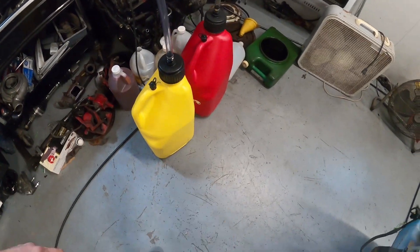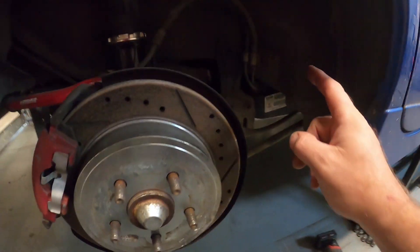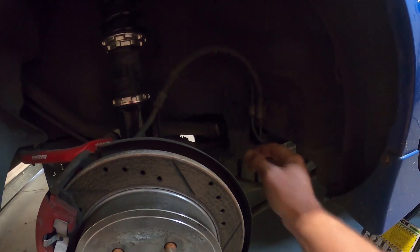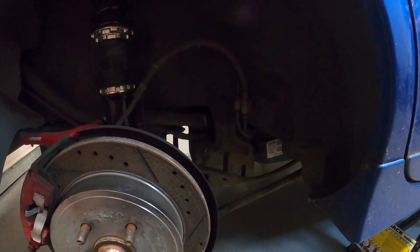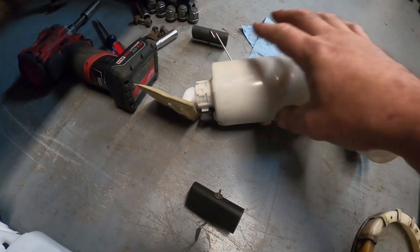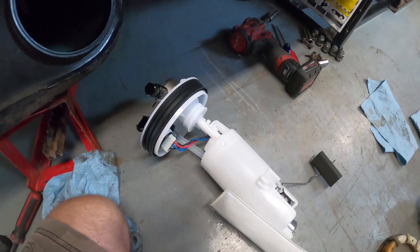We did have a full tank of gas, and I got to try out my new gas cans. I've got the wheel pulled. I'm going to pull these bolts to get the charcoal canister down out of the way and drop the tank. We're going to unhook the factory fuel line. Here's an example of the stock canister and stock sock pickup the way it's set up, and over here is the one we're getting ready to install.